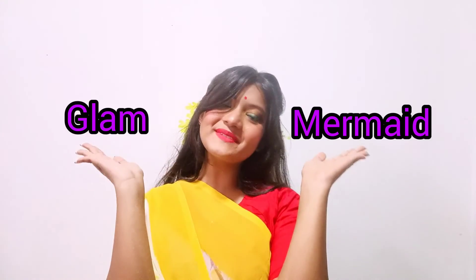Hi guys! Welcome or welcome back to my channel. It's me Shibhangi and you're watching Glam Mermaid. Welcome back to another exciting video — today I'll show you some sari styling ideas. So let's start.